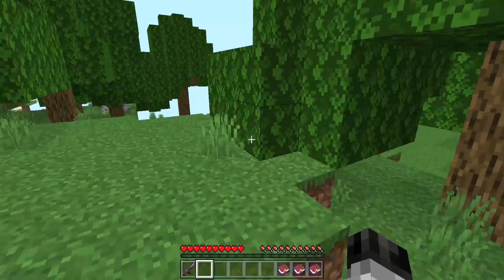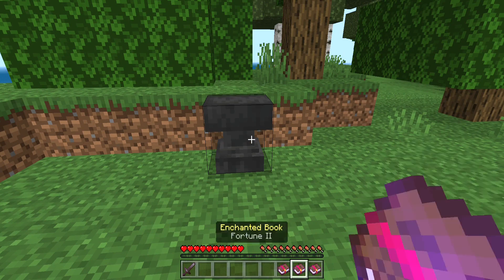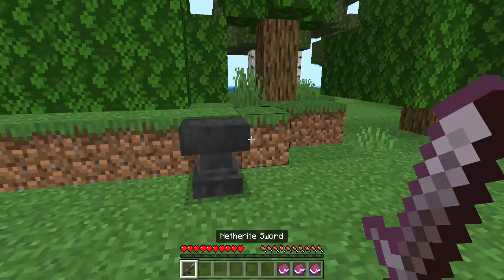Hello to the people of YouTube. I'm going to show you guys a quick guide on how to put Fortune — either one, two, or three — on your netherite sword.